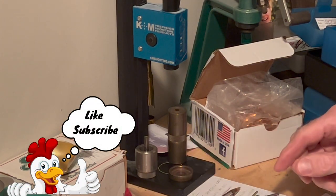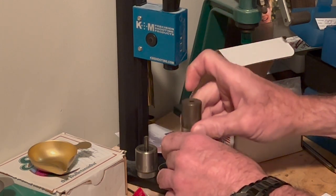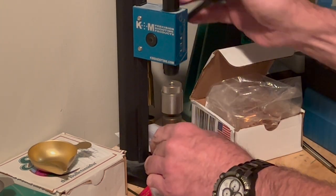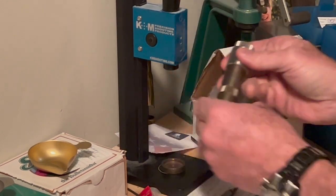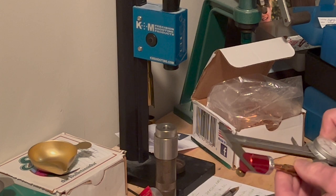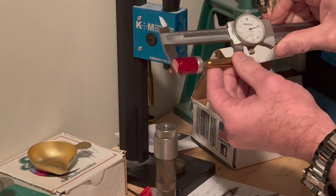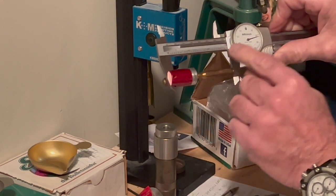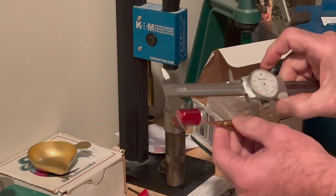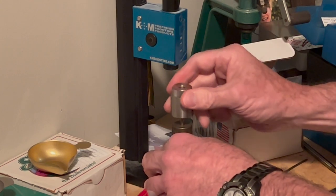Now that we have the powder in the case, I'm going to put the case on this — it's a Wilton gauge that I have. I'm just going to slip this over the top and we're going to have to adjust this. We put that in and push down. I know we're going to have to adjust it because my other load was slightly longer. Right now I'm at 1 inch 2.922, and I want to be somewhere around 2 inch 9.10 to 2 inch 9.15. I come back anywhere from 15 to 20 thousandths.